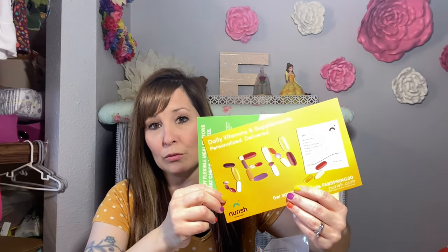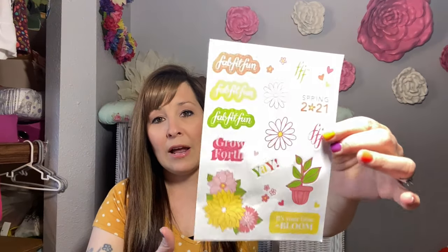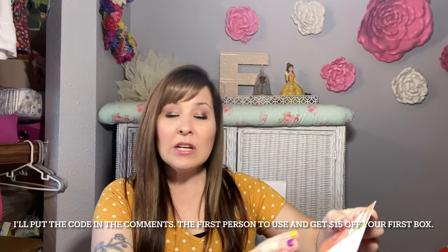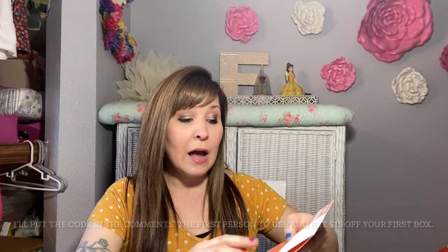When you get a box from FabFitFun, they always have goodies and coupons inside. We have a HelloFresh coupon, and a Nourish coupon — if you guys have seen this, they customize your vitamins to whatever you do for your profile and then add your name on the package. I also have a coupon that says 'Grow Forth' worth $15 off your first box — the first one that comments and wants it, just let me know!